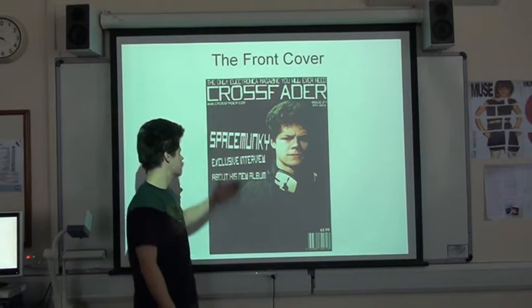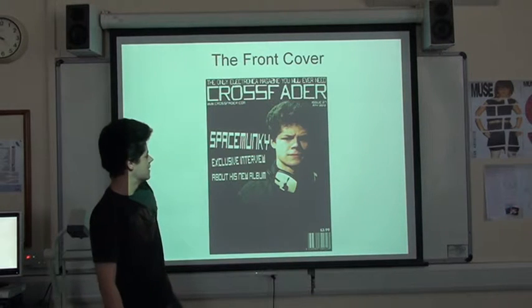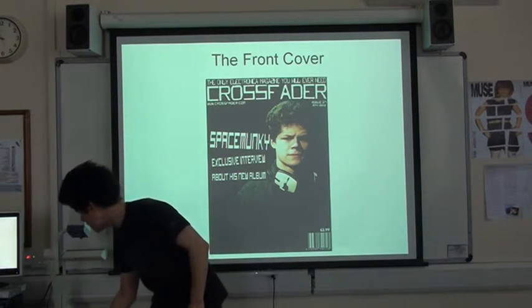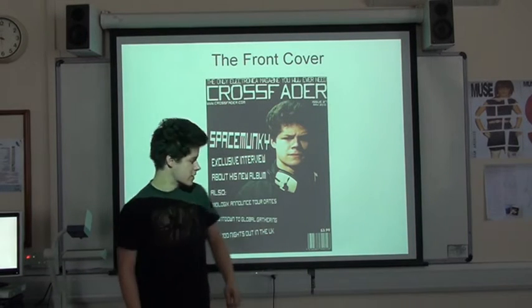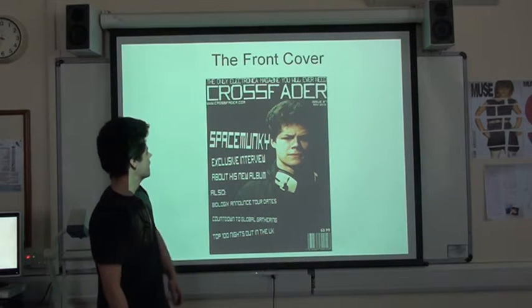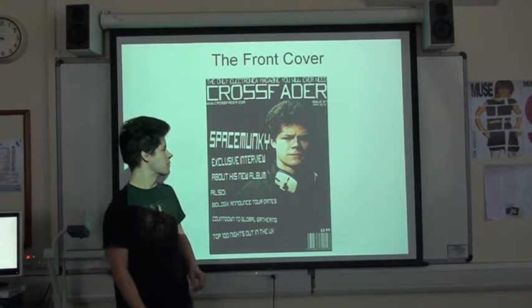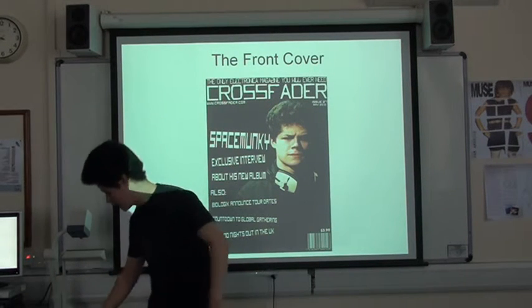Let me start with some cover lines. Here's the lead article, sort of just overlapping with the lead image. And then some more cover lines and main cells. And that's it for the front cover. It's quite minimalistic, there's not much to it, but I quite like the style.